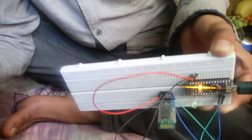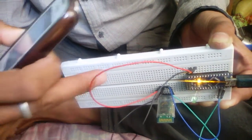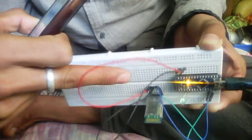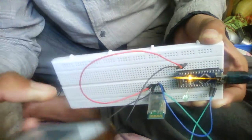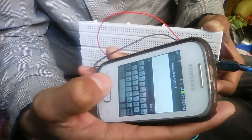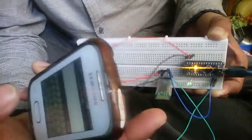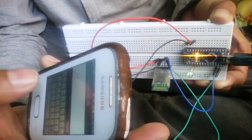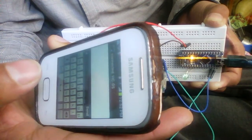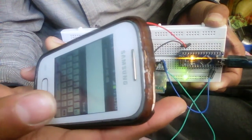It takes some time to connect, and after the connection is completed, the Bluetooth module stops blinking. Now you can send a character. According to the program, when I send 'A', the LED will glow. Let's check it. I press A and send. Now you can see the LED is glowing.